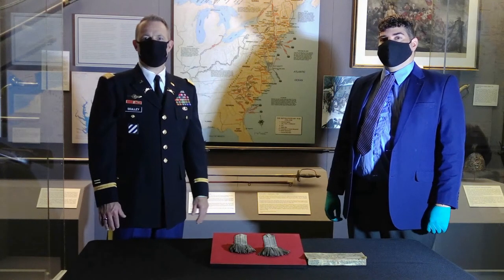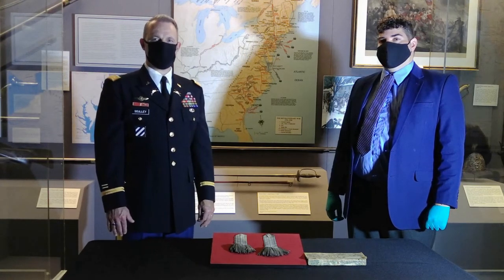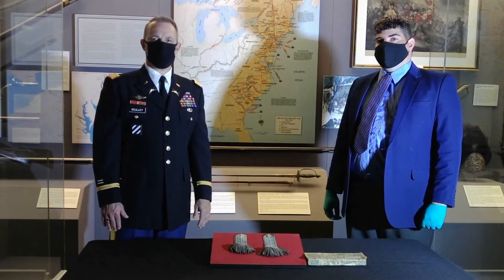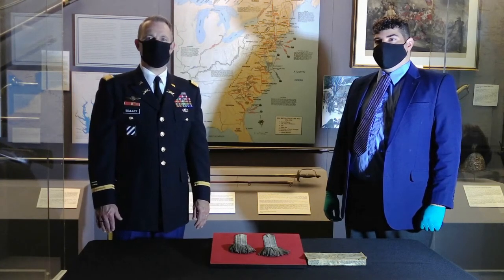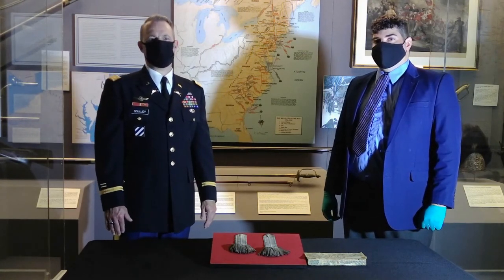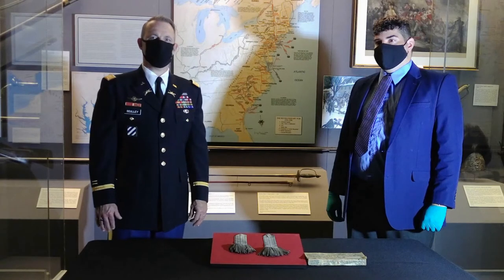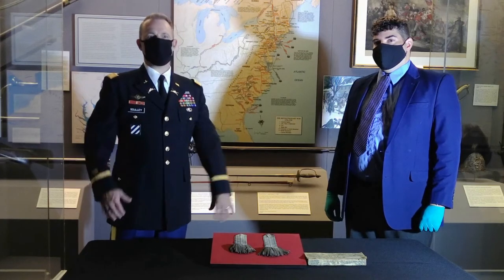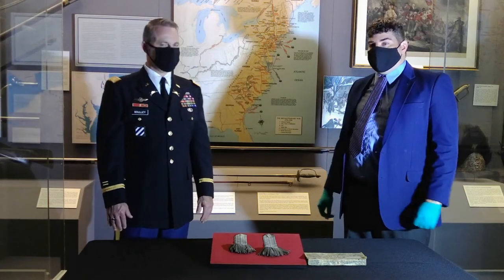Welcome everybody. Today we're going to be talking about the American Revolution and some of the artifacts that the West Point Museum has from that time period and from that war. My name is Lieutenant Colonel Sean Scully and I'm a historian of both colonial America and the American Revolution. I'm joined today by Mr. Michael Diaz, one of the curators here at the West Point Museum, responsible for all of the inventory related to clothing, accoutrement, equipment, and camp gear for soldiers. He has a particular interest in the American Revolution.